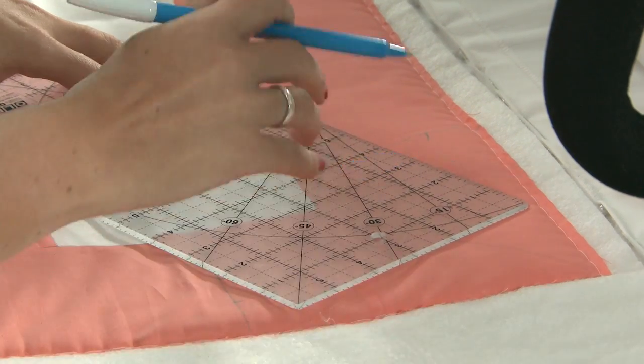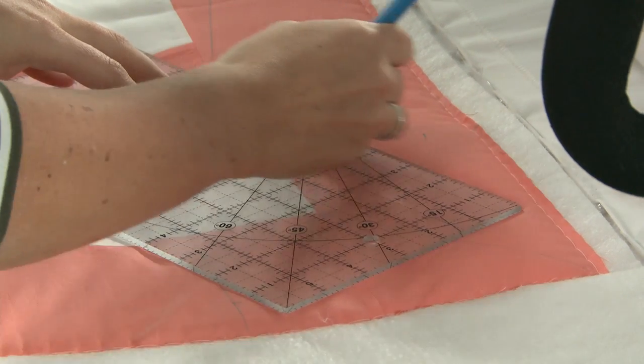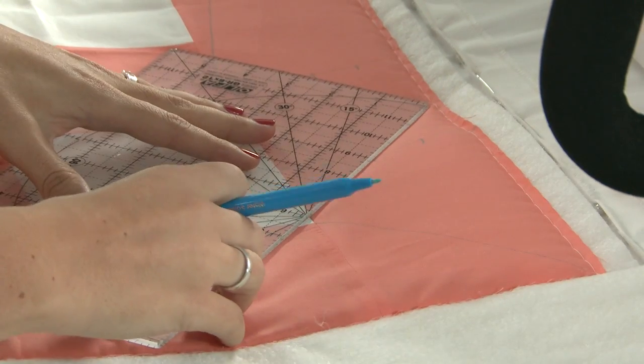So now for the next set of lines, I'm going to continue this pattern. Oh, I see where you're going.